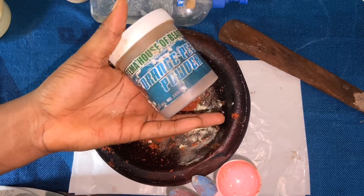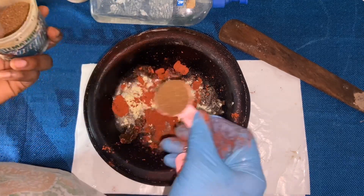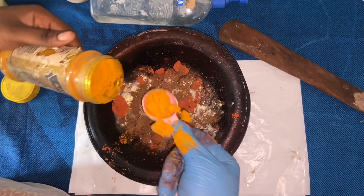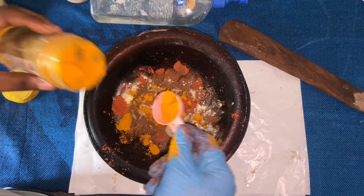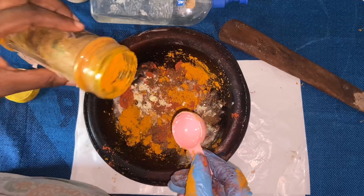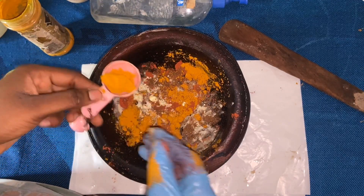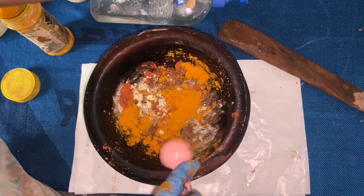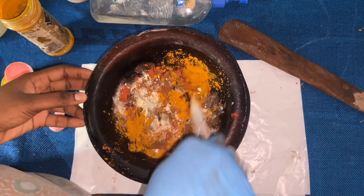Next is the orange peel powder, then the turmeric powder. This recipe is going to be a turmeric black soap, so we're going to be adding a lot of turmeric into this formulation.